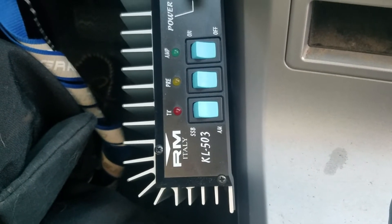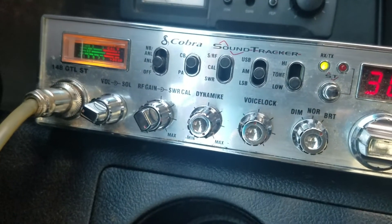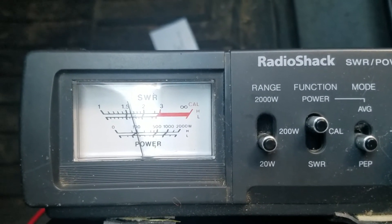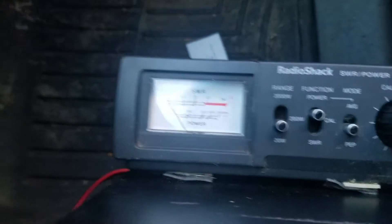Got the RM Italy KL 503, just gonna see what it'll do in my mobile. Got this little Radio Shack meter hooked up, Cobra 148 GTL Sound Tracker. Let's see what that's doing on its own barefoot. We're doing a couple of watts, swinging up to about 10, and my sideband does about the same. Got my radio turned down quite a bit.